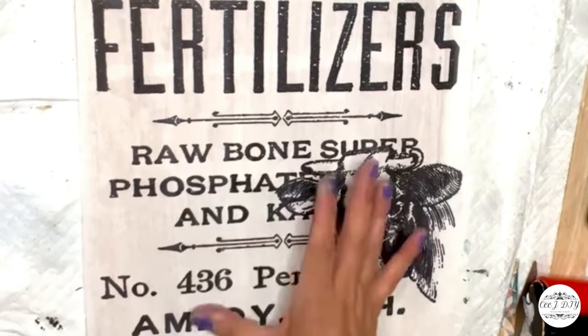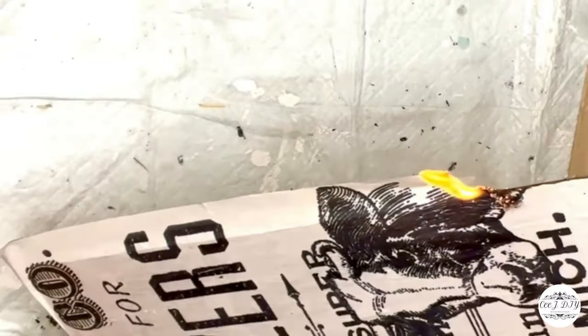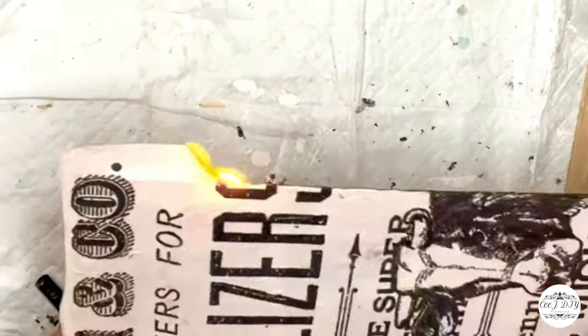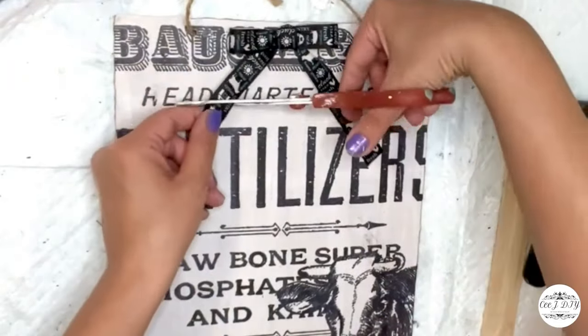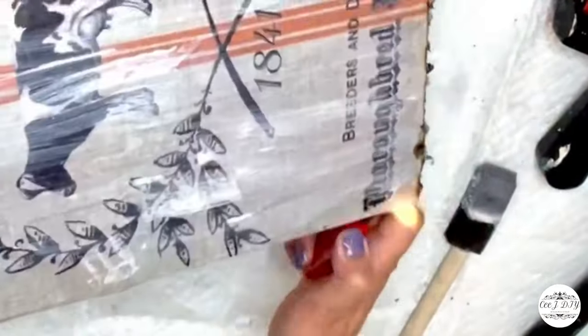These decoupage sheets I got from Victorian Heart — they have plenty of decoupage designs, you guys gotta check it out. To remove the edges I'm just using a lighter to get that rusty vibe — super cute. That's it; on top I also add another cute farmhouse bow.